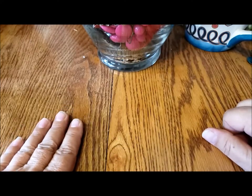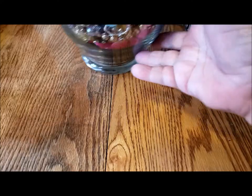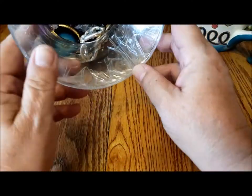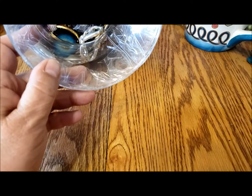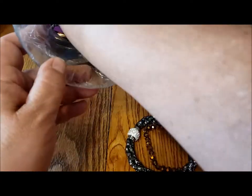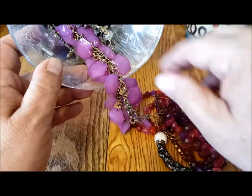Hi, it's Pat Hood from Passions and Pastimes, and I'm back with part two of this glass jewelry jar. This is a jewelry jar that had some potential silver in it, and I'm just going to continue on pulling bits and pieces out and see what else we can find.